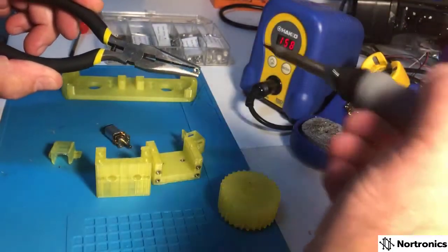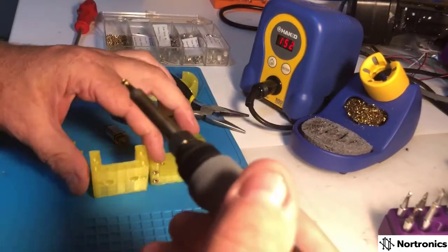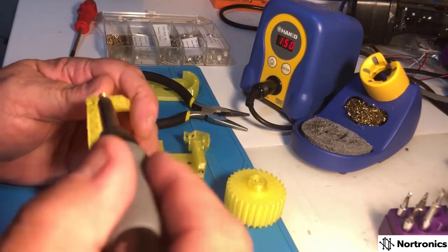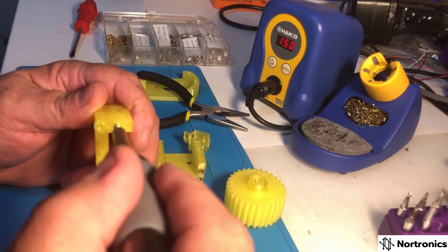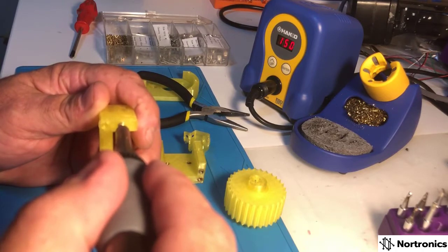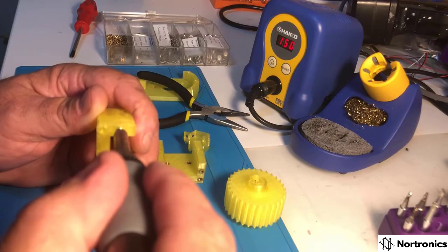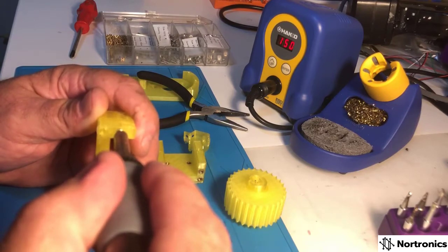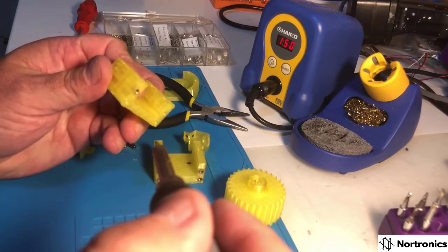A pair of pliers comes in very handy here. All we do is stick the nut on the tip, line it up with the hole. It doesn't really matter if you go a little bit crooked because it does melt and allows you to move it around. Applying a light amount of pressure, it will start to melt into it.